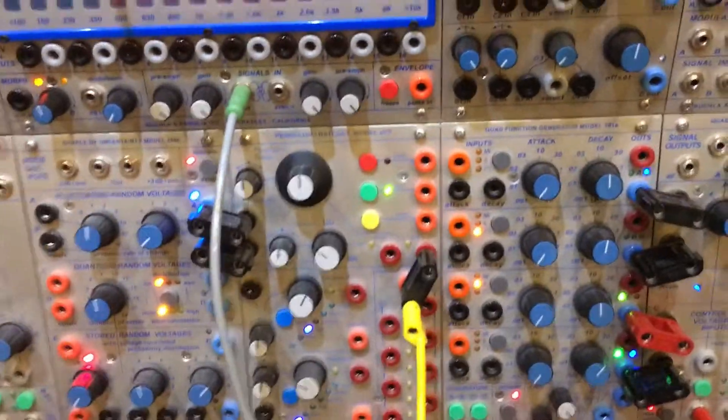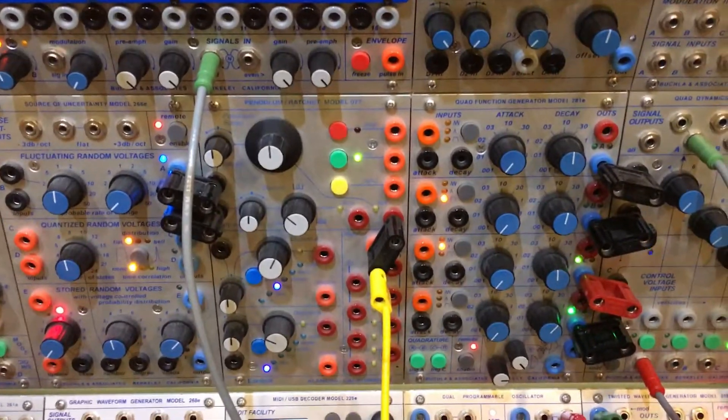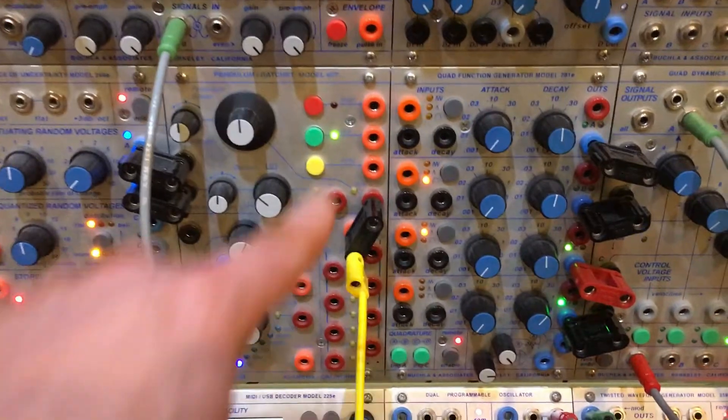As you can see, with no input we have flashing activity. The 225E is flashing, and I'll show you how we have this set up and then we'll run through the input settings.